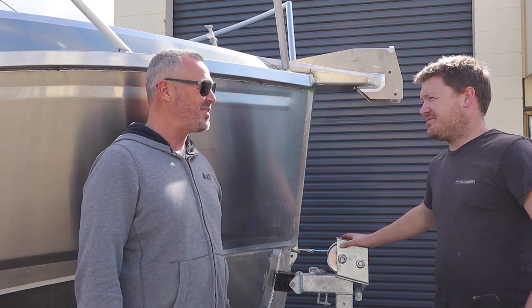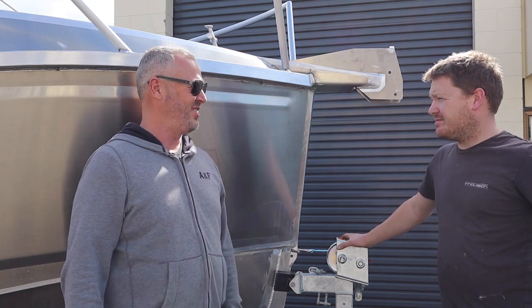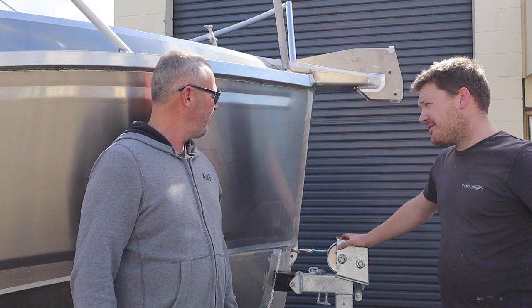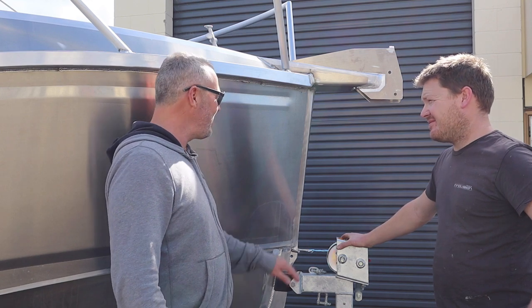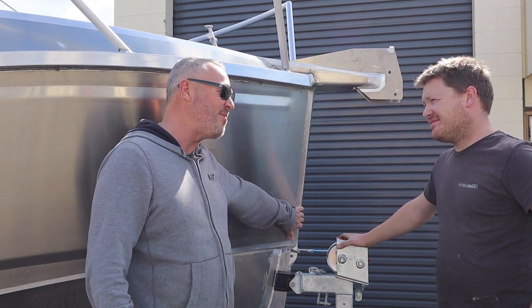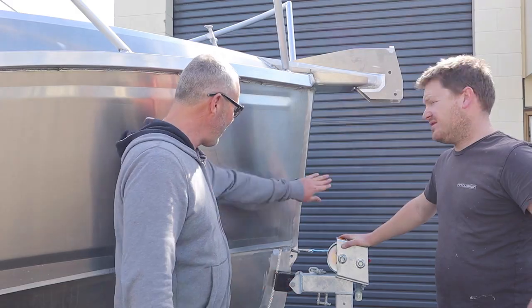Probably the biggest question I get asked about the boat is about the bow. So maybe you can tell the viewers who are watching right now — what's the deal with this bow? Because it looks different. Some people say it looks weird, some people like it, some people don't like the shape of it. But it's not about how it looks so much as the performance, right? So why don't you tell the people why you've made a bow like this.